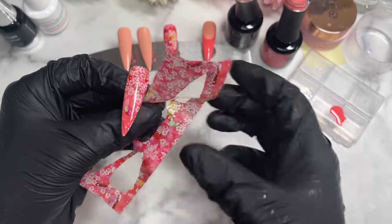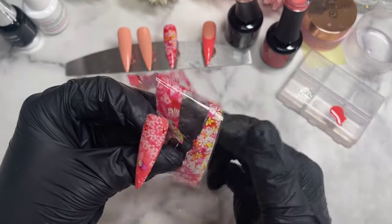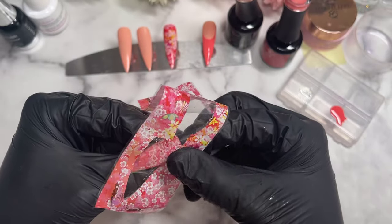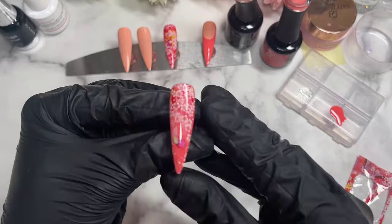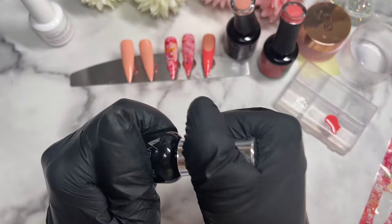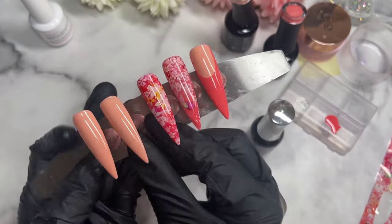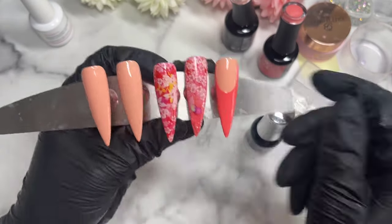So there we go — I was struggling there a little bit, but there we go with the image transferred. And of course there's that little gap I noticed, so I'm just going to pick out a little piece of foil that's closest to what I ended up missing. And there we go — the nail looks like it was never missing anything. Now that the transfer is done, we don't need to put it into the lamp — this is just a transferred image.